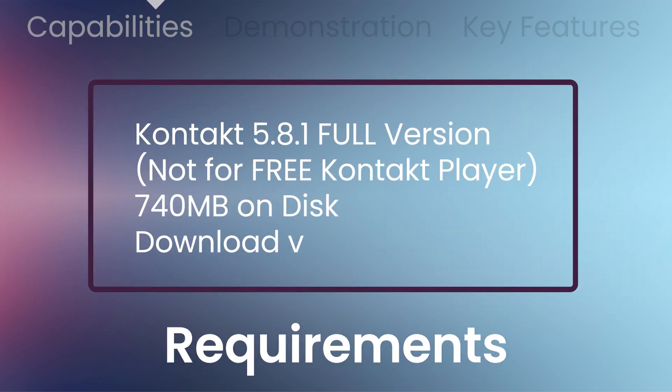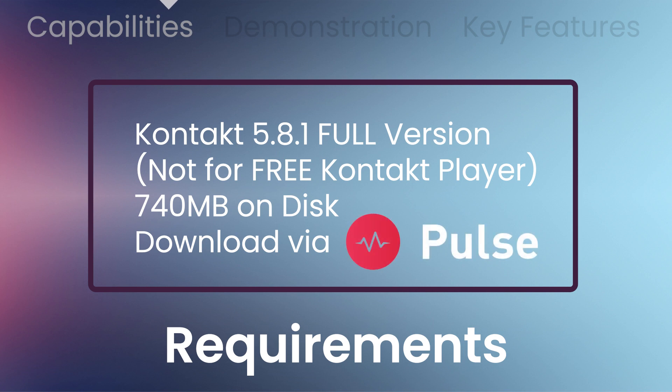The full version of Contact 5.8.1 is required. Will not work with a free Contact player. Download will be hosted via the Pulse application.